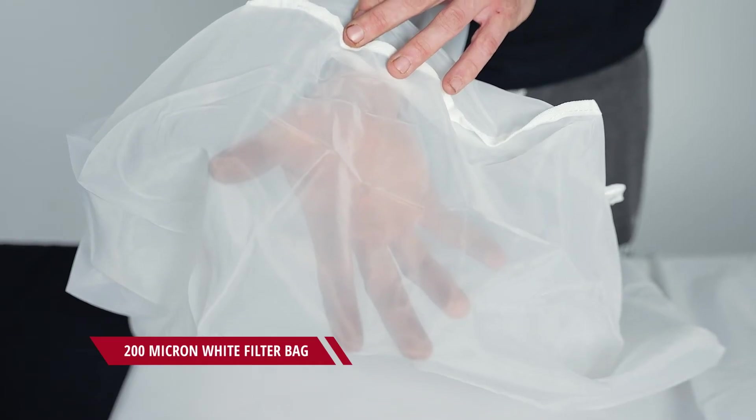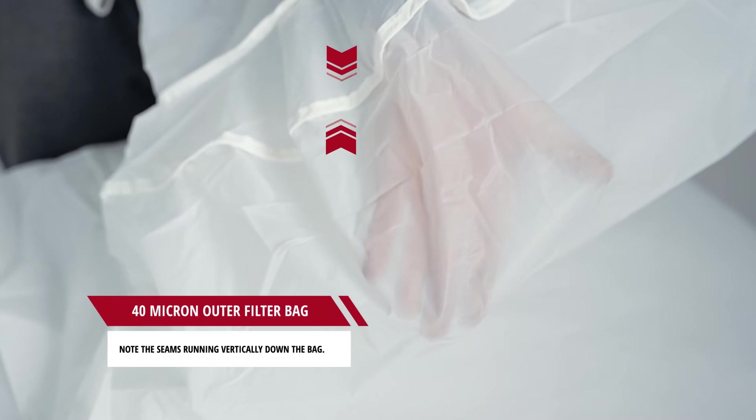Also, up close you can easily tell them apart by holding your finger underneath. Remember that the purpose of the triple bag system is to separate your trim, your keef, and your really fine keef into three separate bags. So you want the outer bag to be the least see-through of your white filter bags.